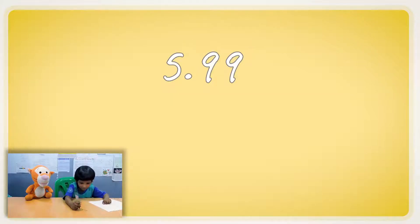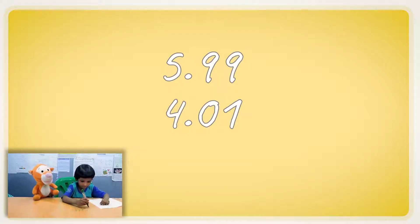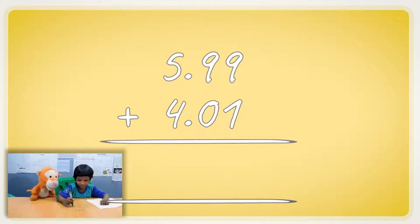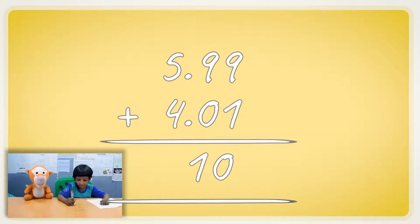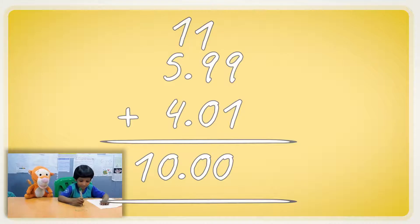Let's say we have five point nine nine and we have four point zero one. That's a weird number. And we're going to add them. The nine and the one make zero, one goes up. Another zero, one goes up. So we were carrying it around, right? Yeah, that's interesting.